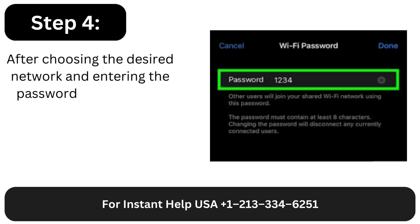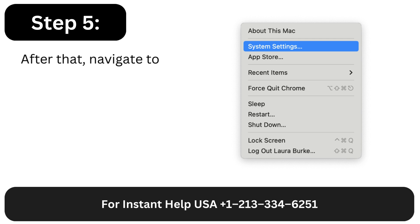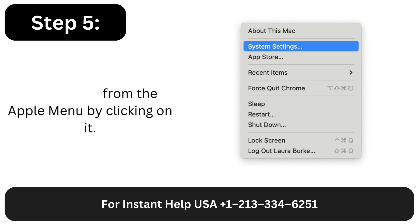Step 4: After choosing the desired network and entering the password, click Done. Step 5: After that, navigate to your Mac and pick System Preferences from the Apple menu by clicking on it.